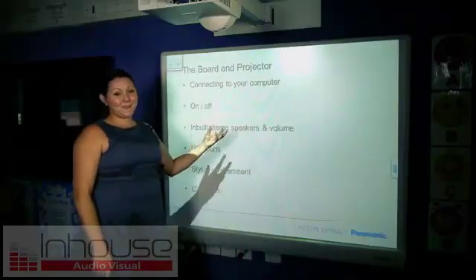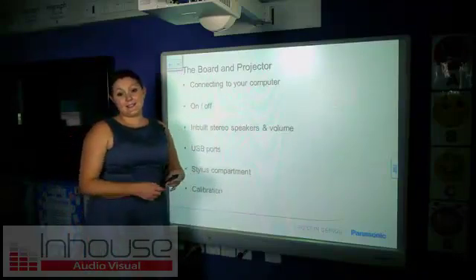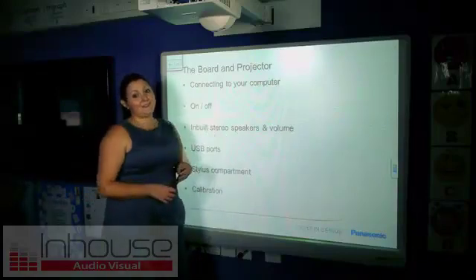So firstly, you need to have your interactive whiteboard installed on the wall, your projector above it and connect it to a computer. Whatever you see on your computer, you're going to see on the interactive whiteboard.